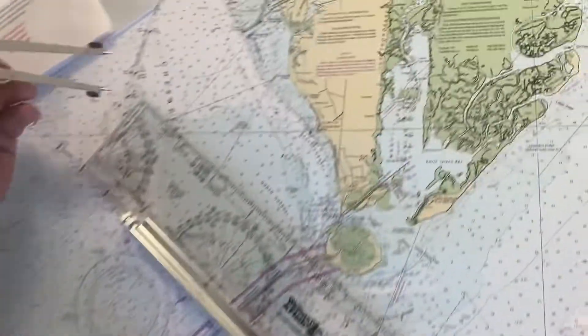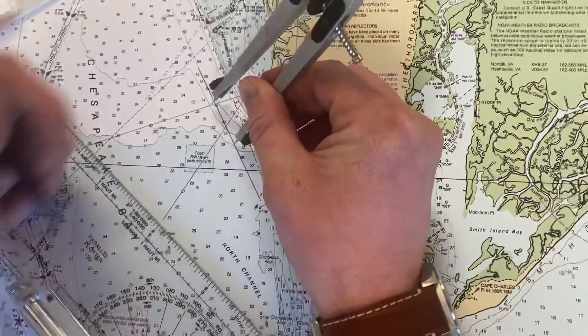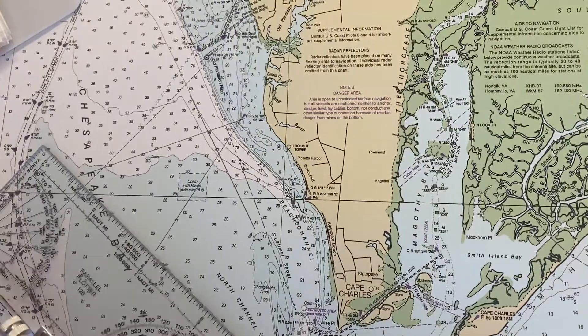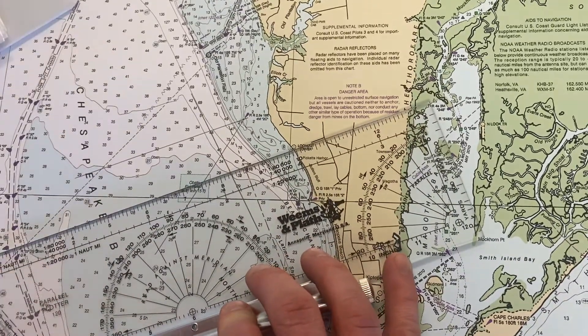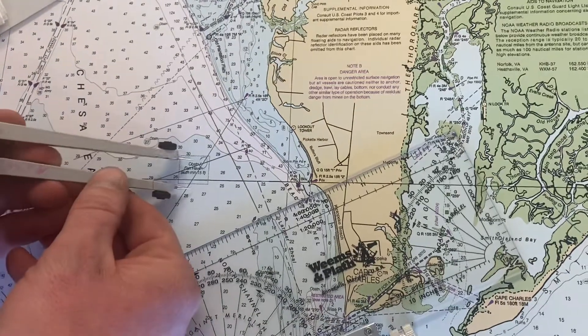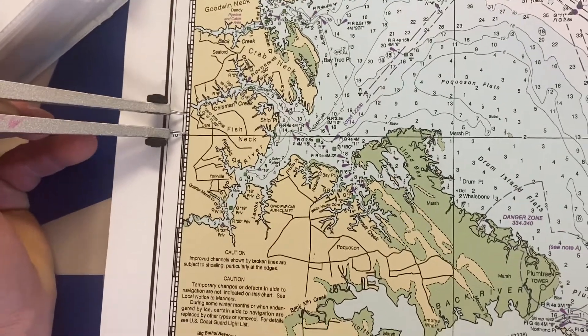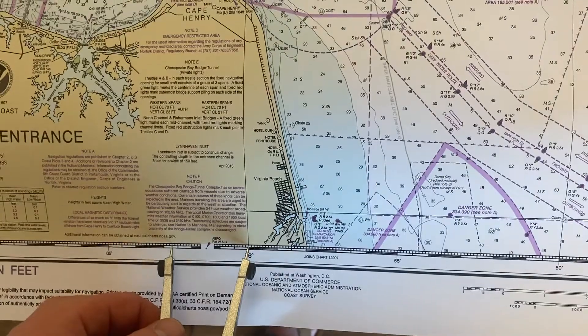Now we're going to measure out 1.2 miles from where the first LOP intersects our course line and make a little index mark there. We're going to take our first line of position and roll it down to that little mark we made, and it's going to show us where we're at on the second line of position. Now all we need to do is measure our latitude — 37° 10.4' — and our longitude, which is 76° 2.7'. There we go.